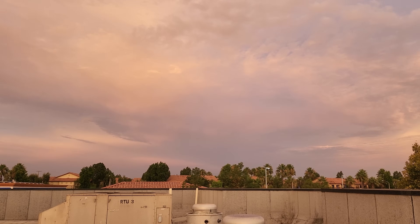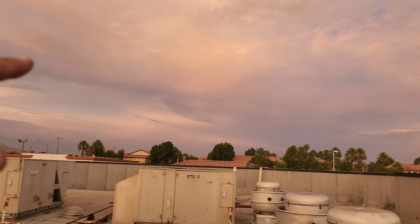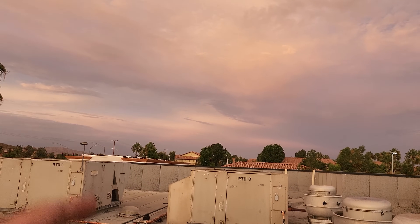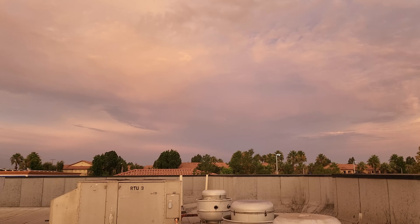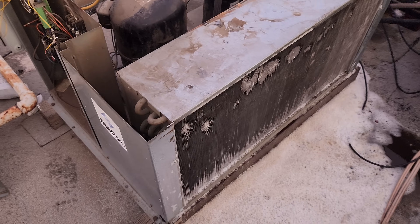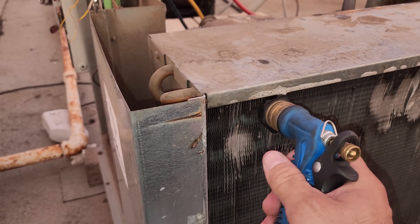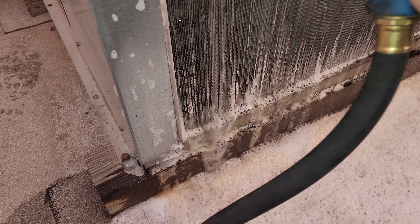It looks like there's a thunderstorm coming from the Coachella Valley, about 70 miles away. I'm out in the Inland Empire, Riverside, California. I've got plenty of cleaner on there — it's been sitting for about two minutes. We're going to go ahead and slowly rinse it and watch all the goodness come out of this guy.